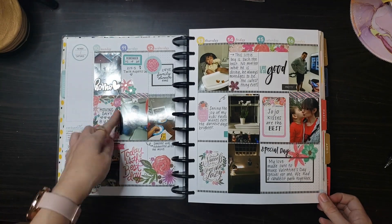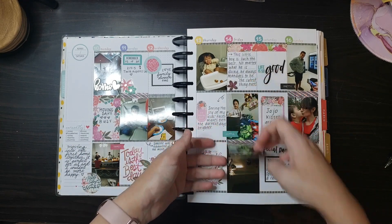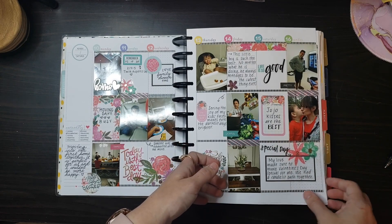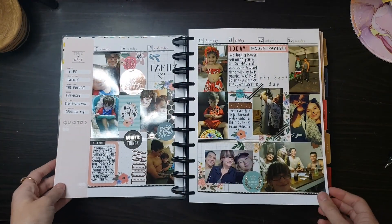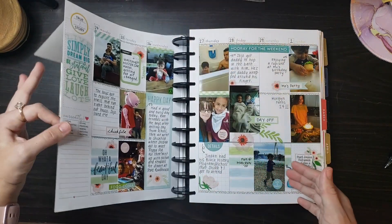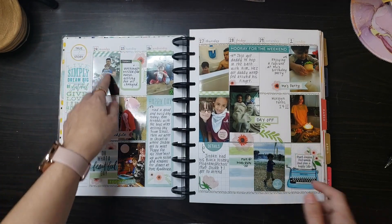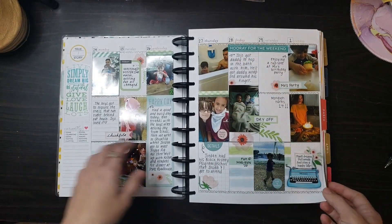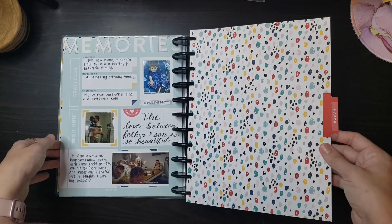This is when we moved into our new home. Valentine's Day. More flip-ups. As you can see I only had a limited amount of washi tape, but my collection has really expanded since then. So you'll start seeing different types of stickers and washi tape here soon.